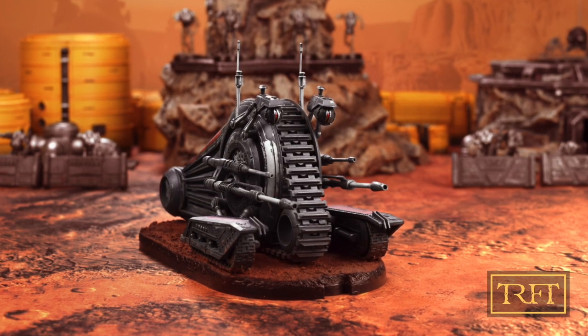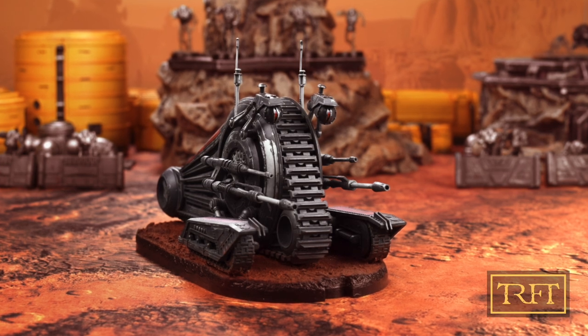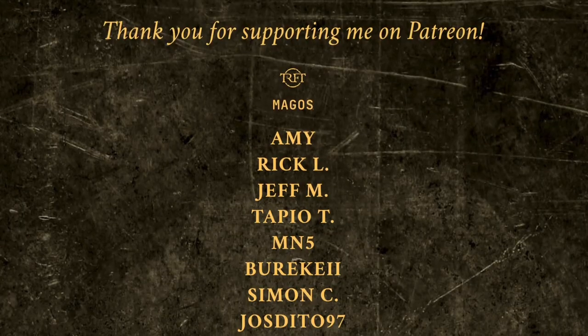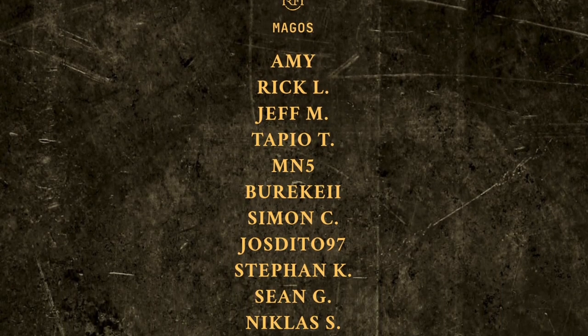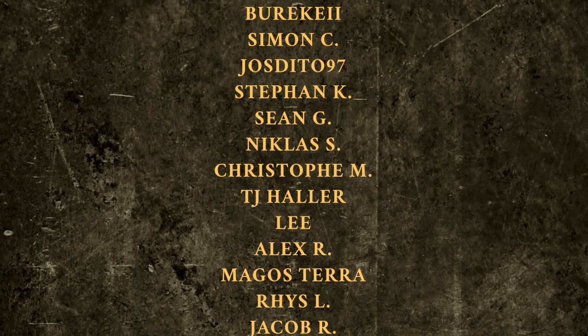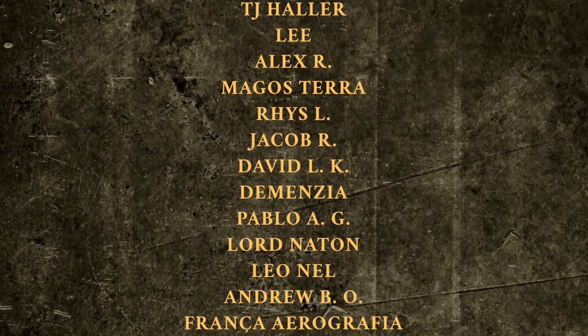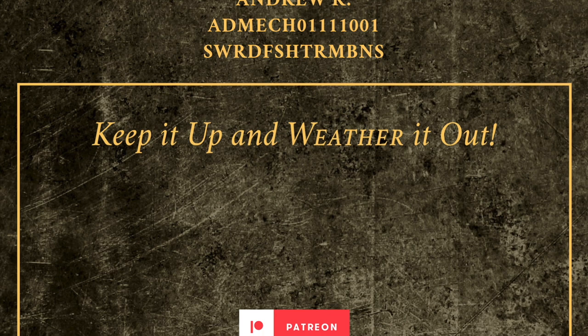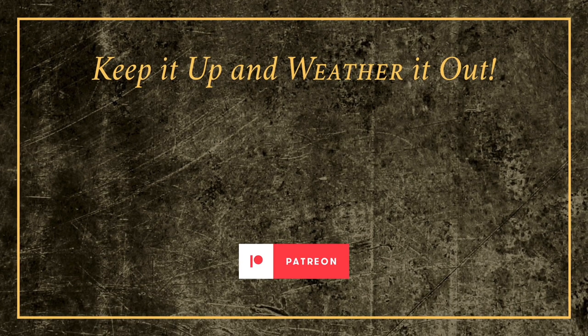All in all, this has been a very rewarding project for me, and I hope that you've all enjoyed this video. Stay tuned for more hobby content at the Race for Terra. As always, I would like to thank all of my Patreon supporters — your generosity helps me keep the lights on and it makes a big difference to me. Thank you all, and remember: keep it up and weather it out.